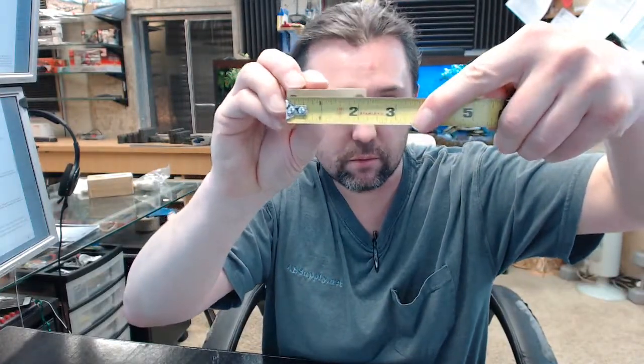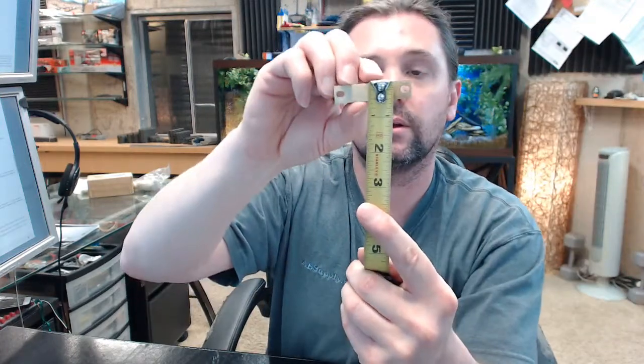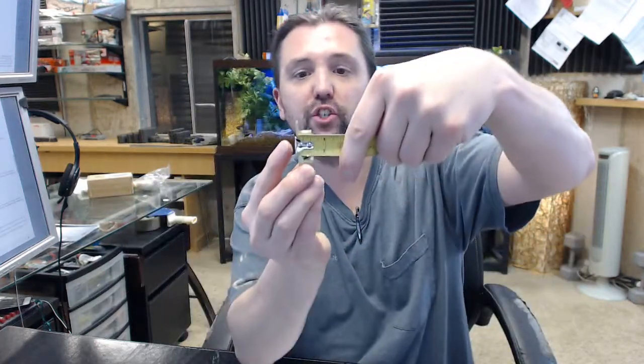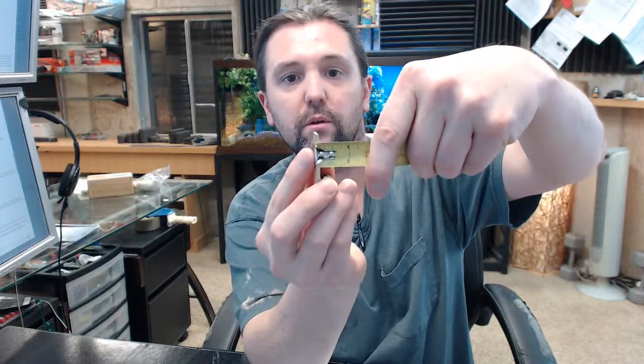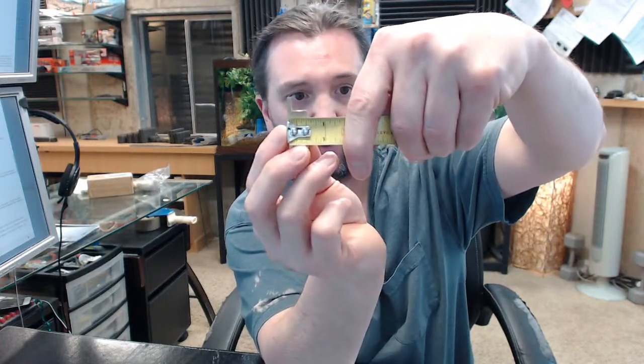Let's go over the dimensional properties of this. Overall length: just under two and a quarter inches. Thickness of the body: half inch. Projection — you can see the mounting tab there, it is quite small, it is about an eighth of an inch, and then of course the body itself, closer to 9/16ths.